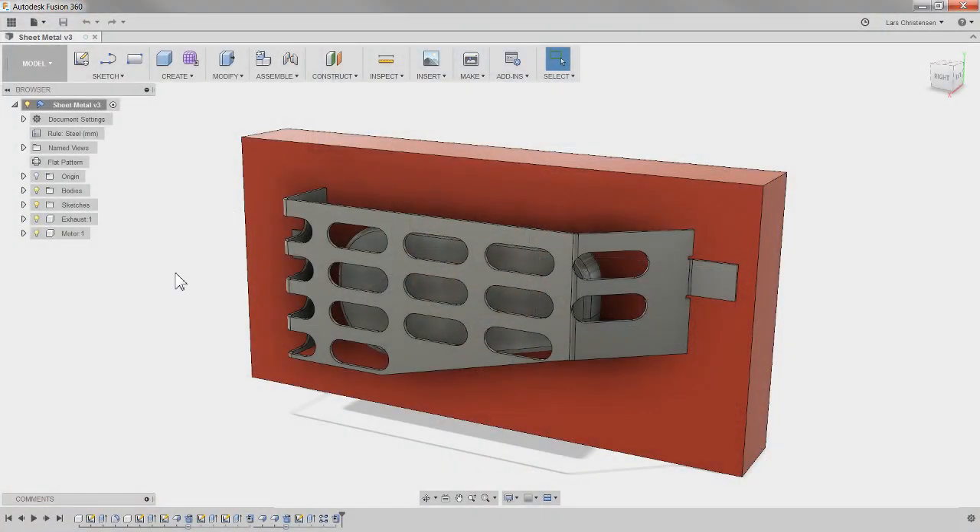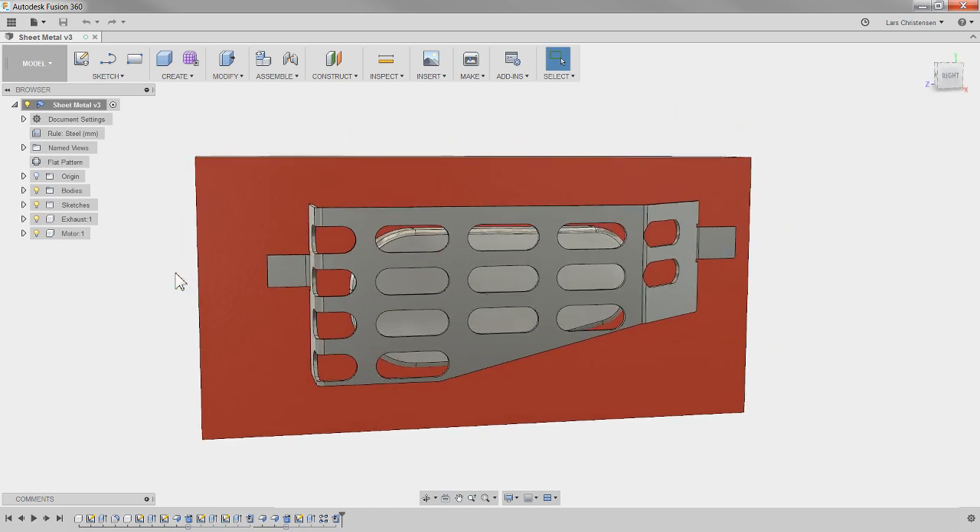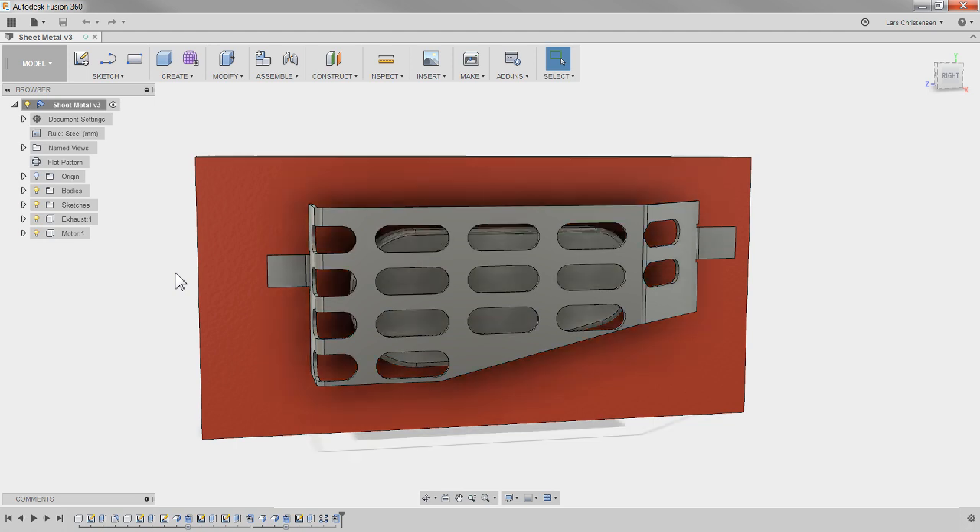We've got 39 people in here — really appreciate you guys taking the time in the live stream. Let's talk about CAM with the new sheet metal functions inside of Fusion. If you were on the live stream the other day where we talked about an intro to the sheet metal tools inside of Fusion, you're kind of familiar with this.